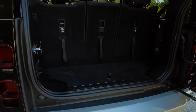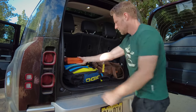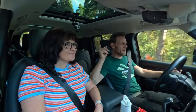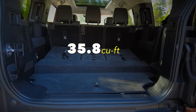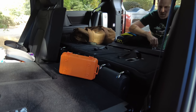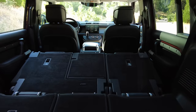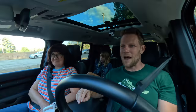Behind the third row there are 15.3 cubic feet of space — not enough for eight people's luggage, but roof rack options are available. More than likely you'll have the third row folded down, giving you 35.8 cubic feet, which is plenty generous. One challenge: it is not a flat load floor, and if you drop the second row it's quite uneven.